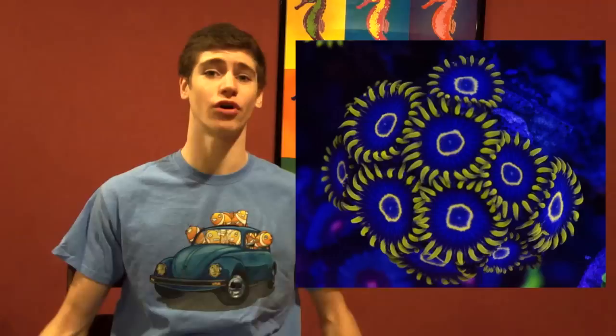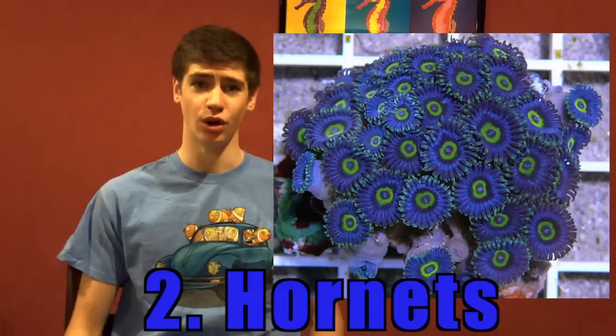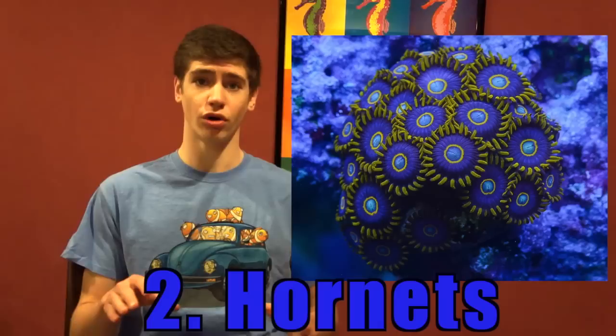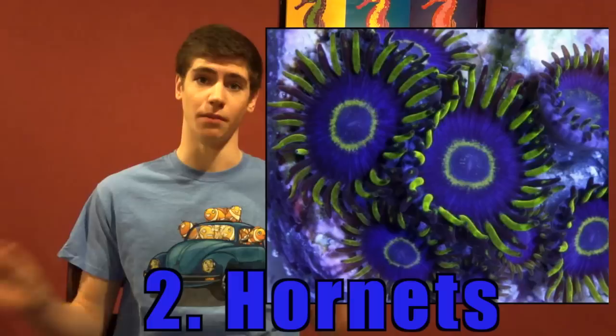Number 2: Any type of Hornet Zoanthids. It's hard to imagine that such a coral could be real. When first introduced, this zoanthid set the world of reef tanks on fire. Most hornets are extremely expensive depending on their color. My personal favorite are the blue hornets, while there are also some rarer ones like the red and purple hornets. These are on most collectors' wish lists.